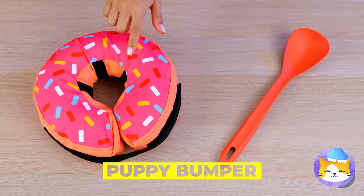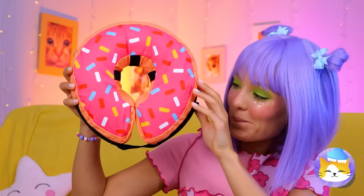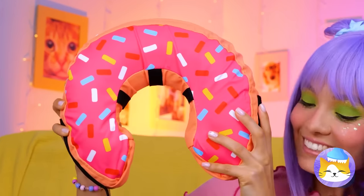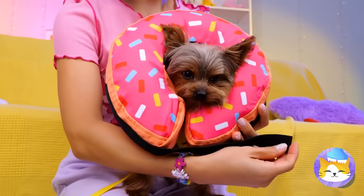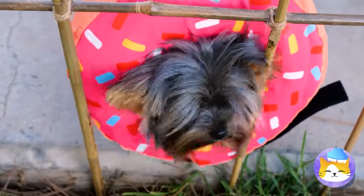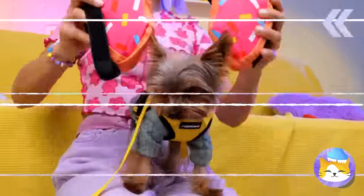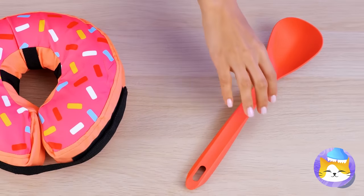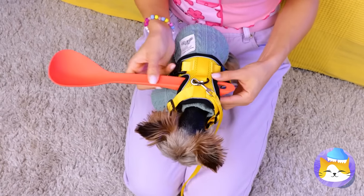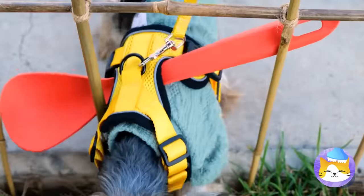Now for a puppy bumper — start with the donut. After all, who doesn't love donuts? Open up and stick your pup inside — now that fence is nothing to worry about. Now try a spoon, just add it to a harness. Like a cone of shame, but without the shame.